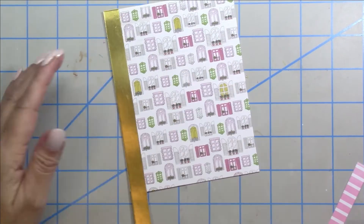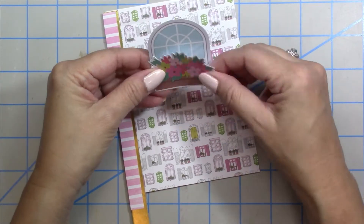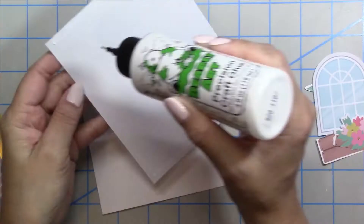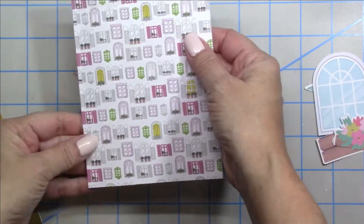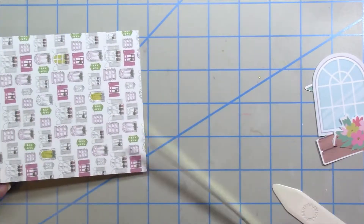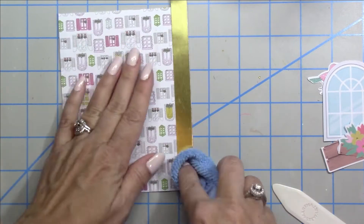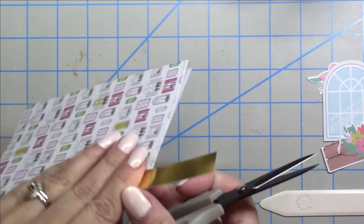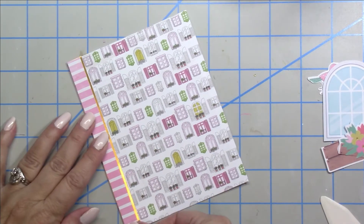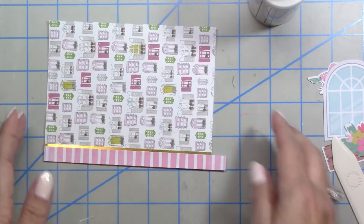For card number six I'm using some of that gold foil, cutting it in a strip and making it a double strip using the pink and white stripe. I'm also cutting down that flower crate to look like a flower box to place in front of the window ephemera piece. I loved that pattern paper with all the windows and just had to use it with the window die cut. Adding glue to the foil paper — if you get any glue on there just wipe it off before it dries. I'm smoothing and gluing that piece of paper to the top of the gold foil paper and I love the way that looks.